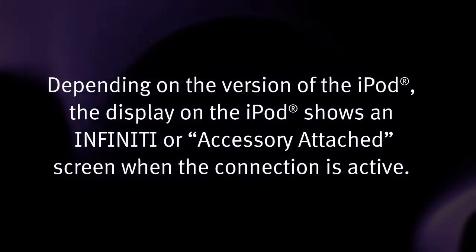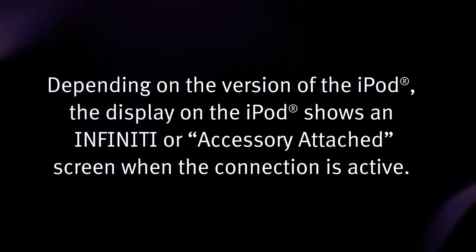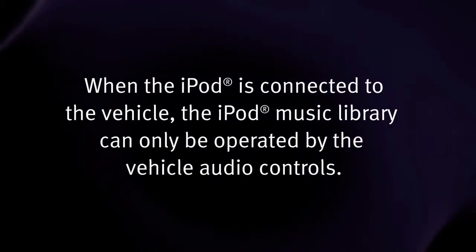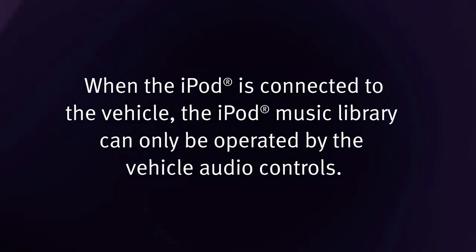Depending on the version of the iPod, the display on the iPod shows an infinity or accessory attached screen when the connection is active. When the iPod is connected to the vehicle, the iPod music library can only be operated by the vehicle audio controls.